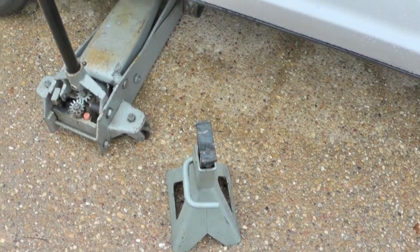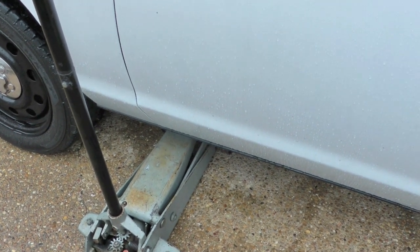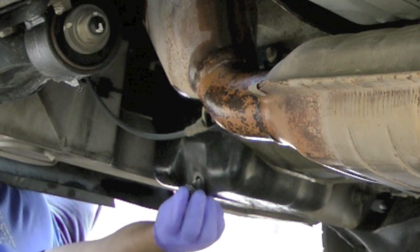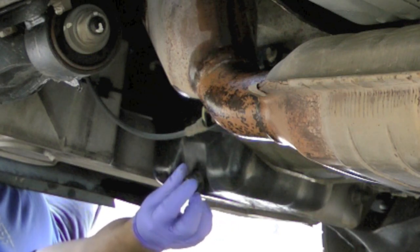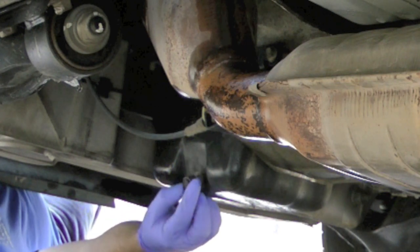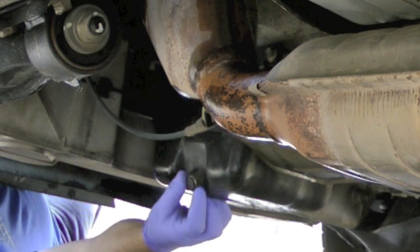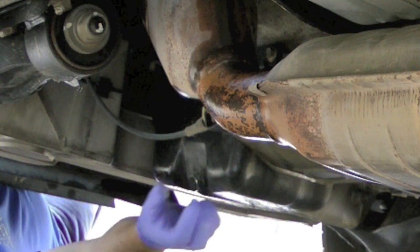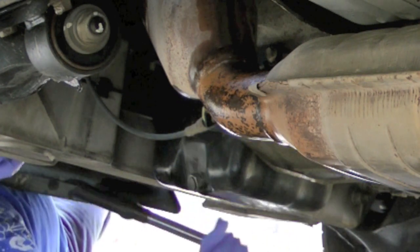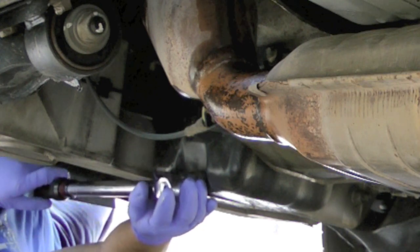It's not a bad idea to remove the jack stand and lower the car for the final draining of the oil, just to get those last few drops out. Once it's done you can replace your drain plug. I actually recommend that you replace it, although I typically reuse them several times because they don't seem to leak. The torque spec on these is 15 foot pounds.